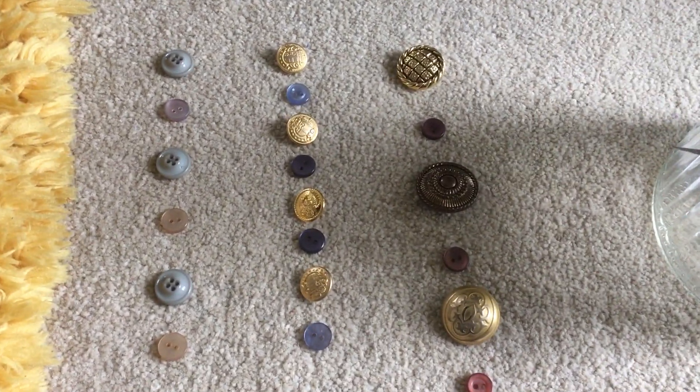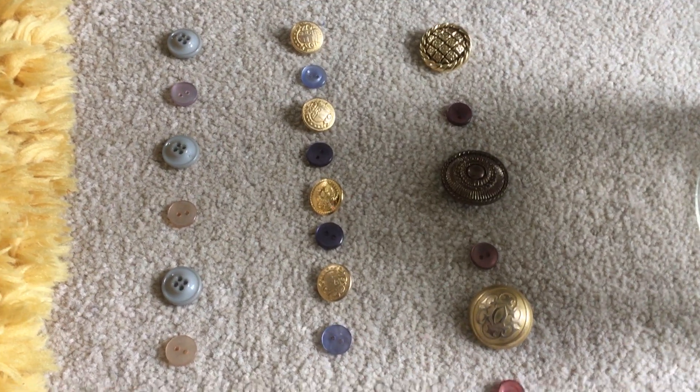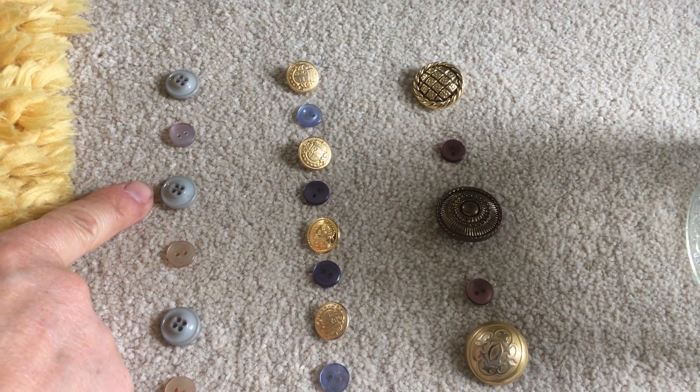And then we've started making some patterns. Here we've made a pattern of buttons with two holes and then four holes, two holes, four holes.